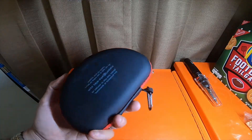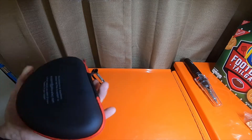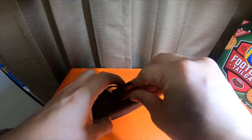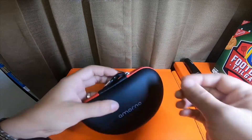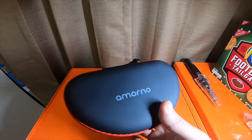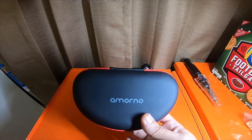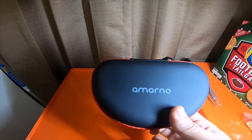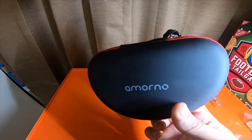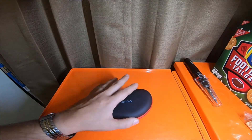Is it worth buying? In my opinion, I would say yeah, it's worth all the money they charge for it. I think it's around 40 to 60 dollars. It's definitely cheaper than LG Tones, which are like 150 dollars, and they're pretty close to being similar to LG Tones — that's what I'm comparing them to.